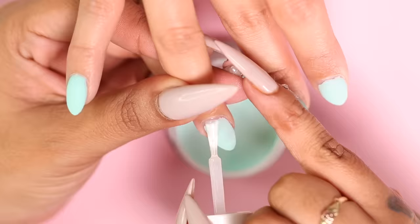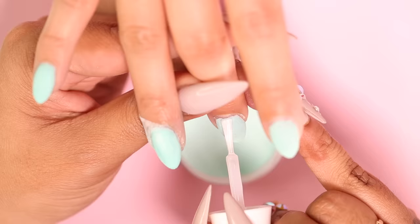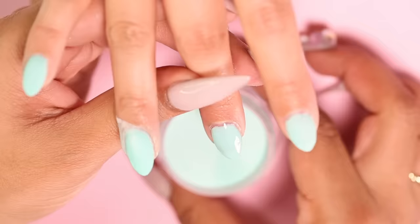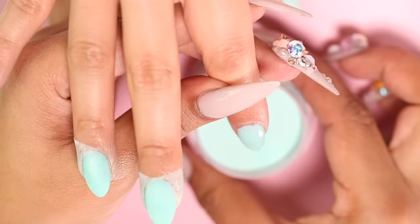Now I'm going to apply the base to the entire nail and dip into my color once more. You might notice that I'm gradually getting closer to the cuticle with each layer — that is to prevent the cuticle area from getting bulky. Here's another pro tip: always brush parallel to the nail to ensure the brushes don't poke or indent the powder.